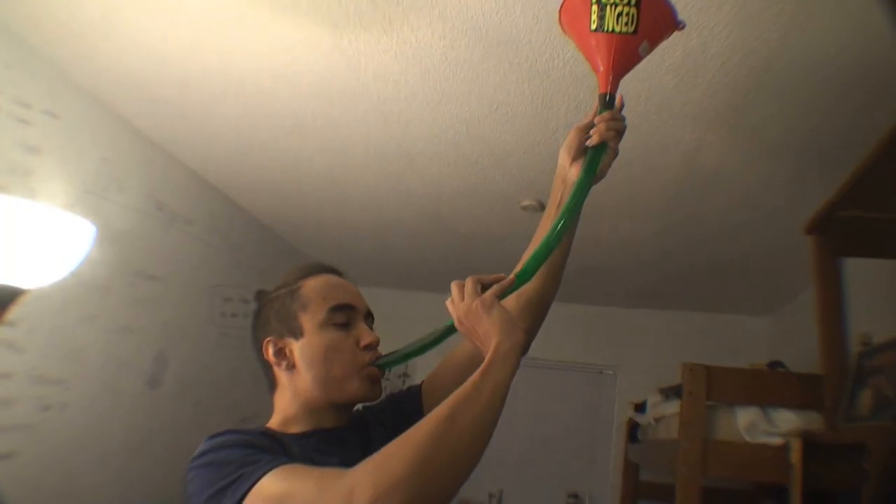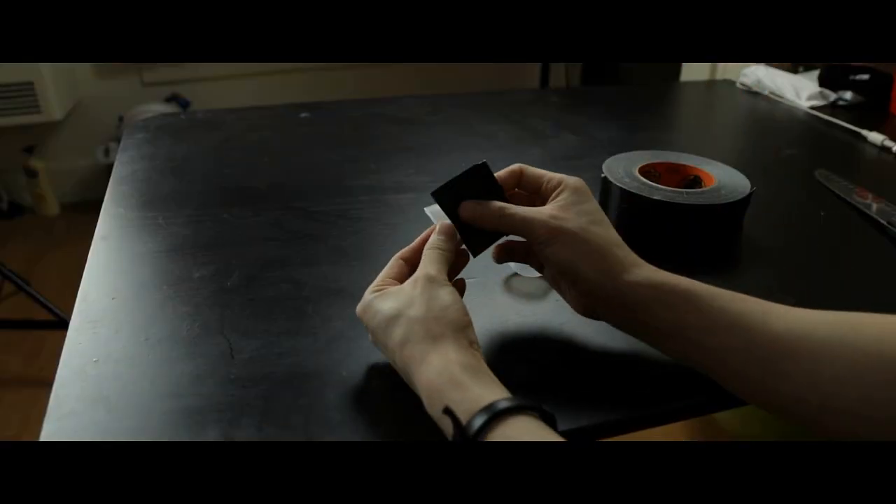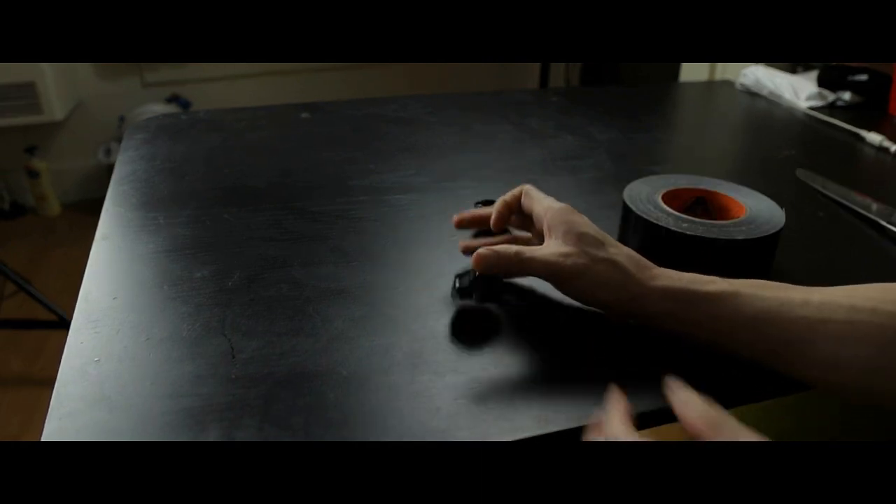As I scoured the internet looking for ways to hallucinate without any form of drugs or alcohol, I did find a YouTube video telling me how to do it. You find the best ping pong ball you can, cut it in half so each piece covers an eyeball, then blacken the inside by taping it on the inside or outside. I'm going to tape it on the outside.